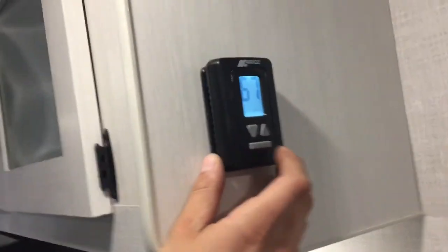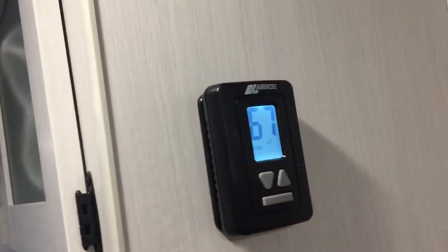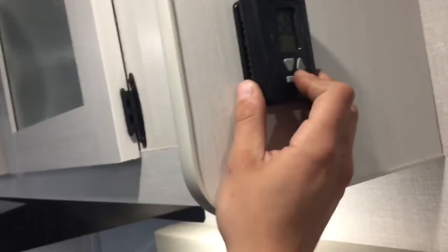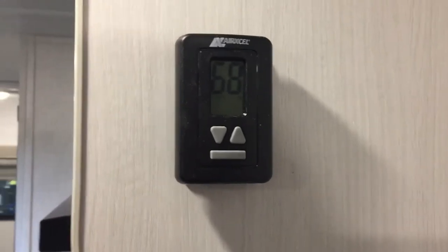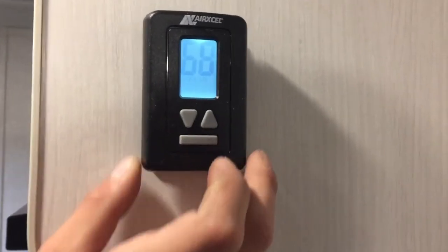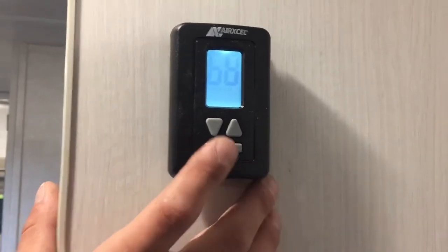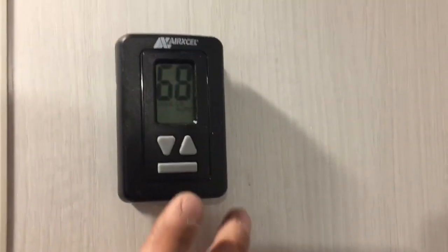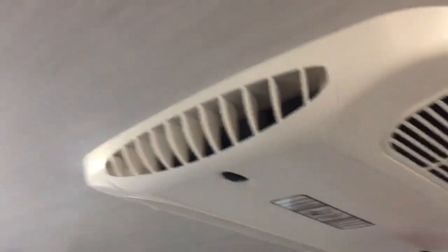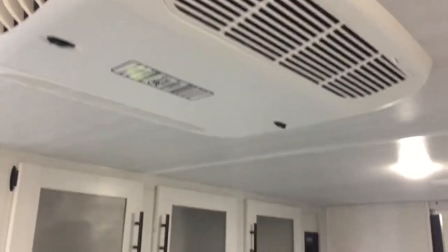Hit the bottom bar to wake up the thermostat. It starts from off, then goes into fan low — just moving air, no cooling — then fan high, again just moving air. After fan high it comes to cool high: the high fan runs and the compressor cuts in and out as needed to give you cooling. Same idea on cool low — compressor in and out as needed with the low fan running all the time. Cool low auto is where it becomes an on-demand system: both the compressor and fan cut in and out as needed. Same idea for cool high auto. With the air conditioner going, you've got a louver on either end that you can close or open to choose where you're directing your air.